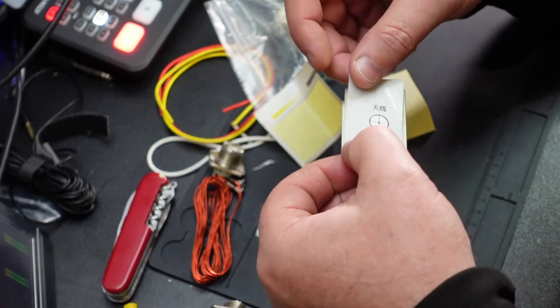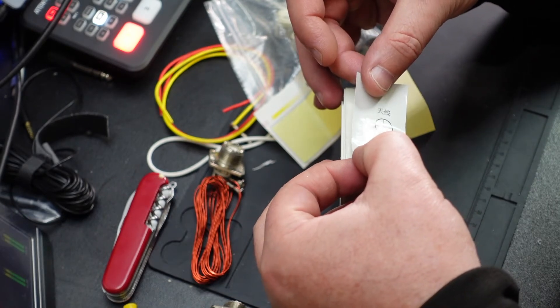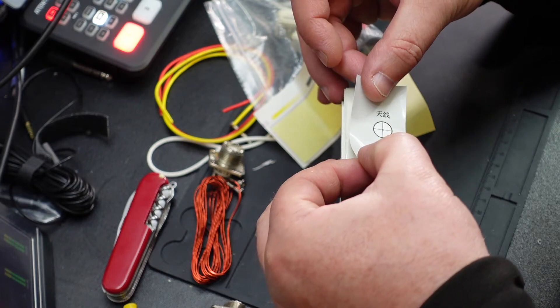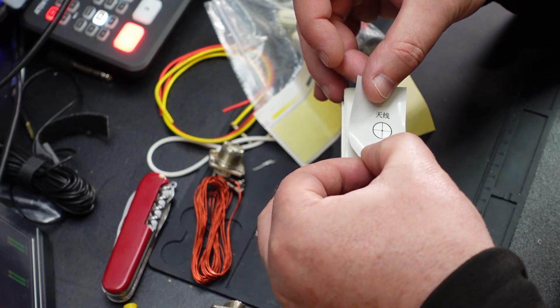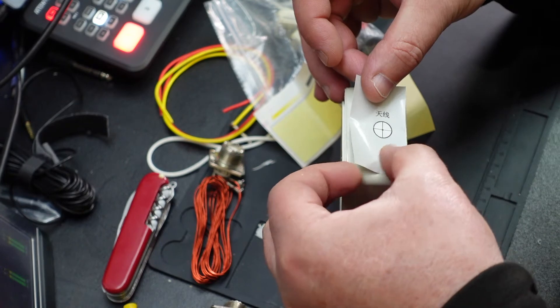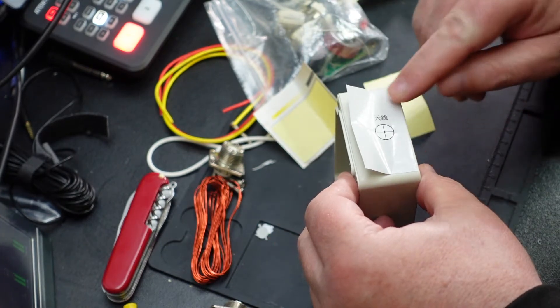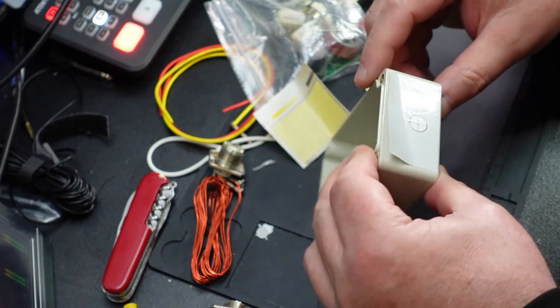I like the way they put on the end of this - it's all Chinese writing. I've been busy today actually, I've been ordering some bits and pieces for more projects. Got a couple of things on the go.